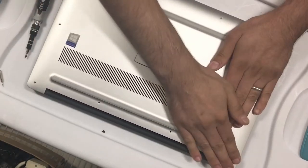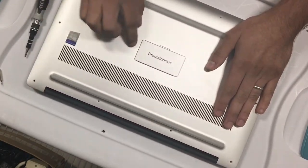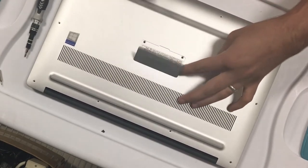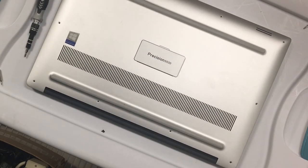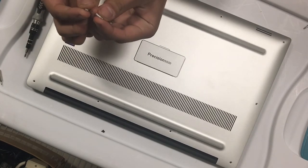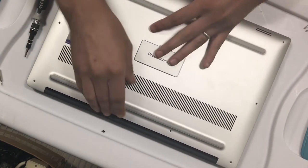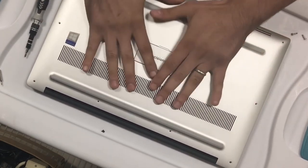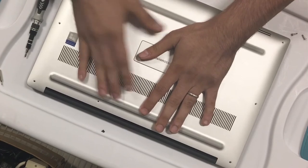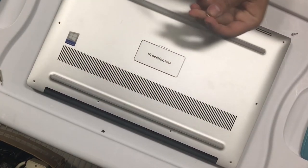One thing I didn't mention — the screws under here are different from the rest; they're longer, and the others are smaller as you can see. Just keep that in mind. We'll go ahead and put all these screws back and we should be good to go.